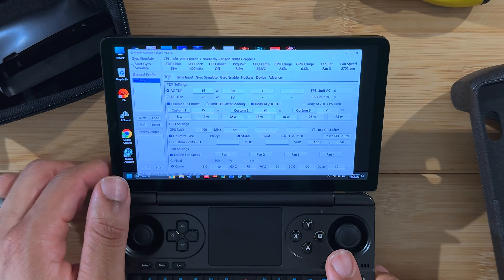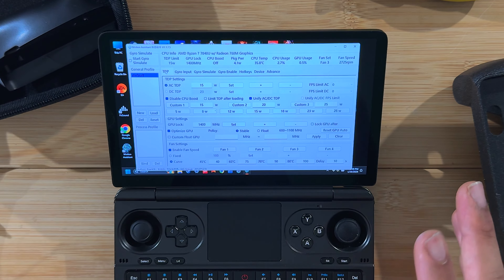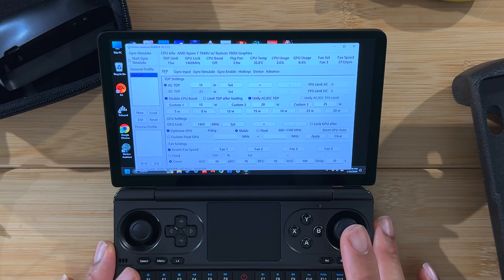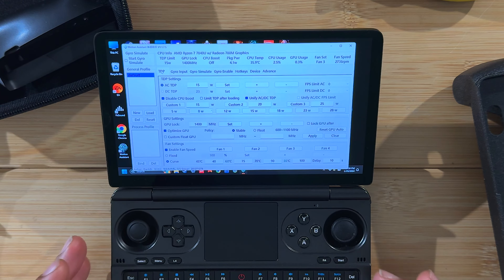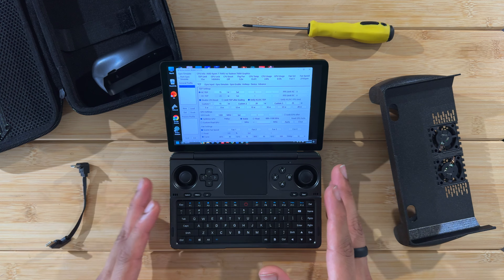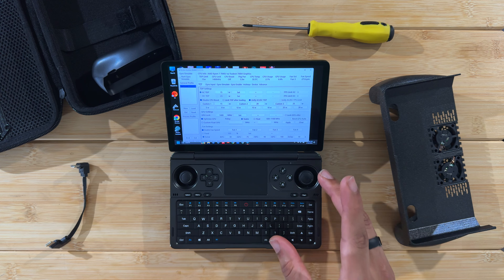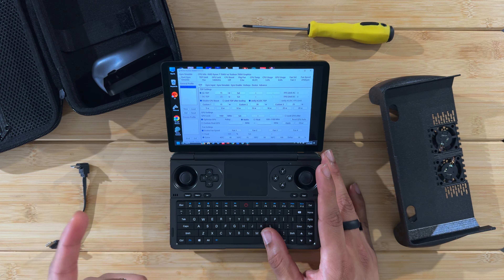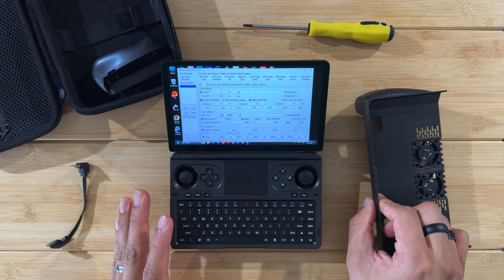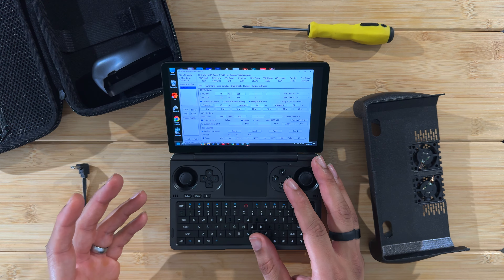Let's get the fan grip on and test it out. First, here's our starting baseline: the device is at idle, currently set to 15W TDP, and sitting at 36 degrees Celsius. The internal fan is barely moving at 2,700 RPM. CPU is at 2%, GPU is at less than 1% — this is our baseline idle temperature.